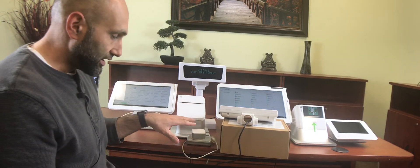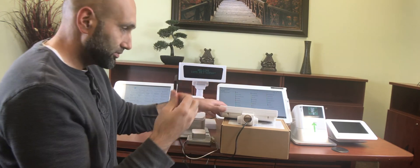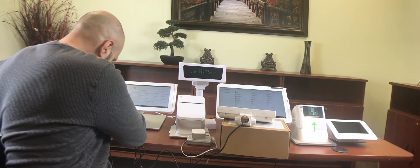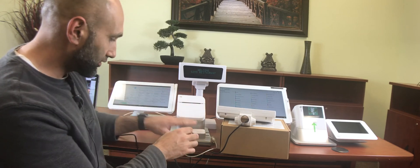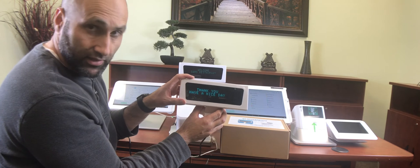You can use any of these three devices — a charger, a laptop, or an outlet adapter. I recommend a laptop. All you do is plug the display pole into your laptop, and then within 10 seconds after you plug it into your laptop, plug it back to your Clover. I have it plugged in — see how it's working? It says 'Thank you, have a nice day.' That's because it's plugged into my laptop.